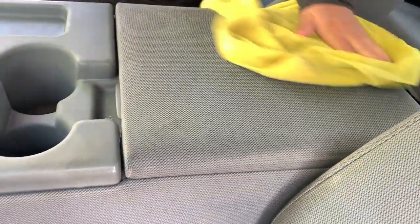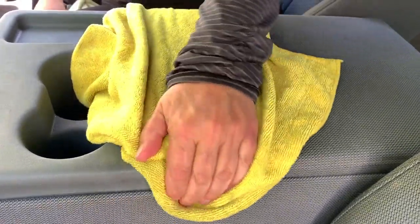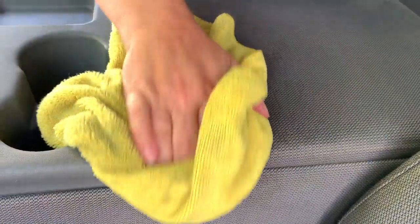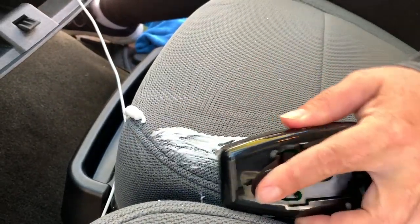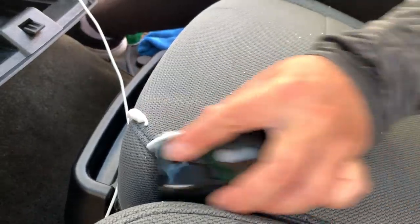It looks pretty nice — we'll see what it looks like when it dries. There's a little bit more staining right there, but I don't know if that'll come out. Put just a little bit more pressure on it. There's this little ugly stain right here — let's hit that and see what happens. It's like shaving cream!